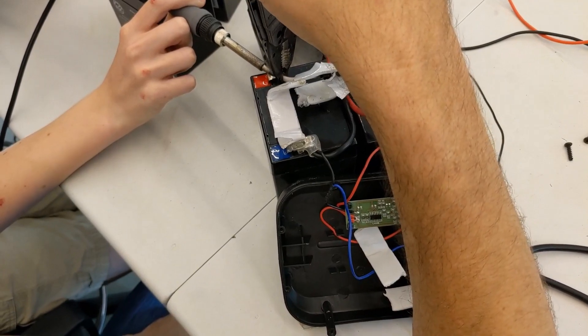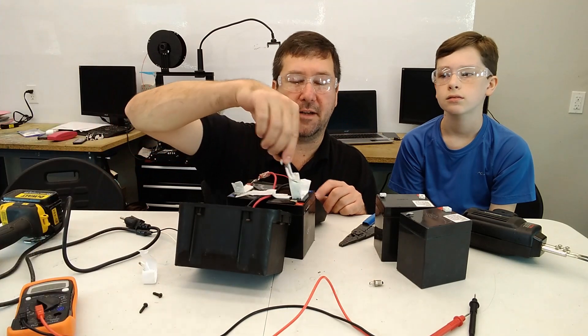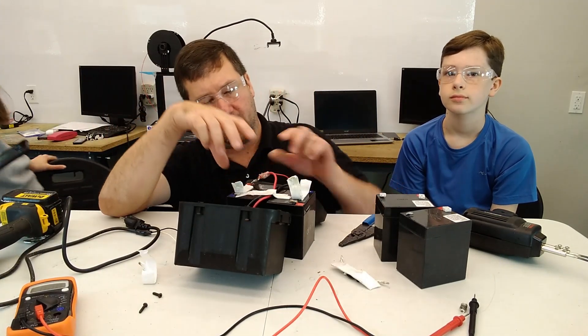We're struggling to get these terminals unsoldered, so we're going to go ahead and cut these wires and put new spade connectors on. Go find the yellow spade terminals.